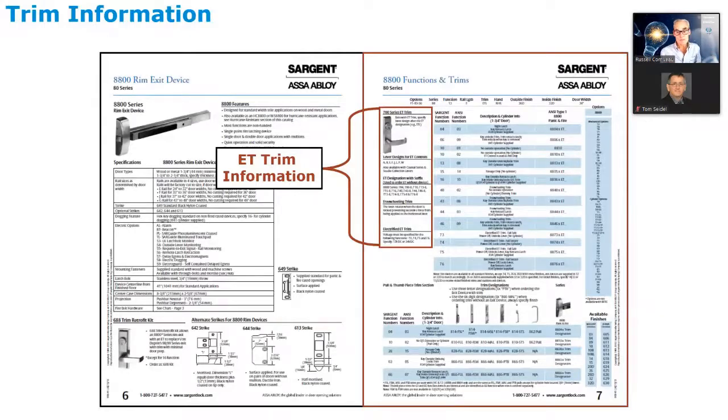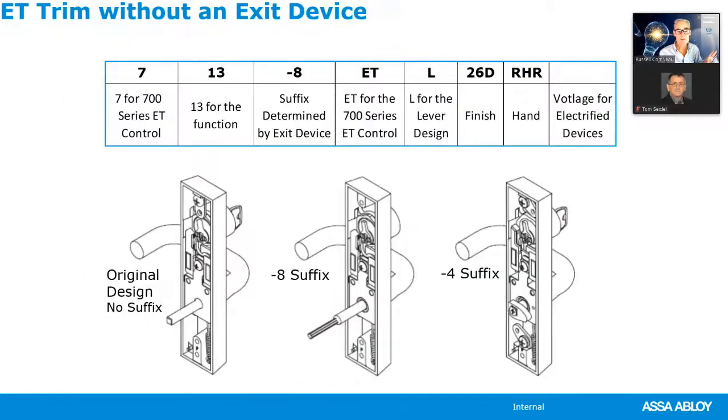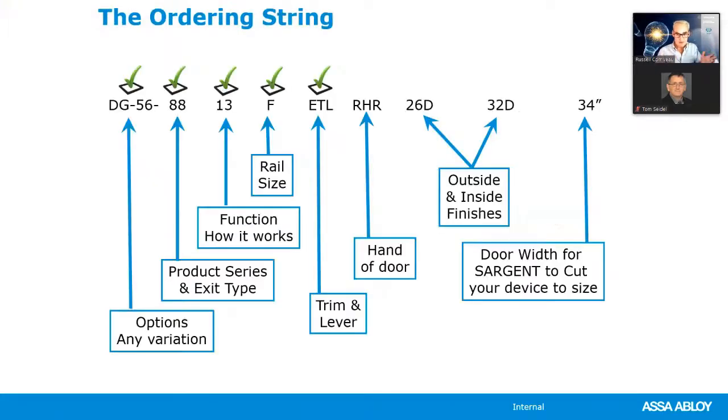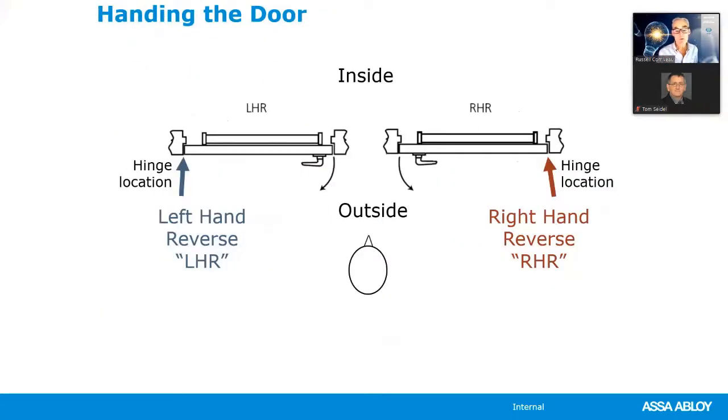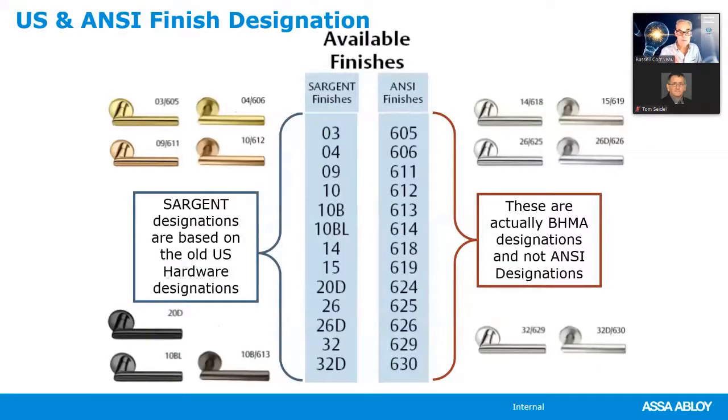Here is the ET trim section. We always specify the discussion followed by the lever design. Sargent offers a wide variety of levers: standard levers with a single-letter designation, studio collection levers with a two-letter designation, and Gramercy and Grant Park series with three- and four-digit designations. Always specify the hand — right-hand reverse bevel or left-hand reverse bevel. Finishes are specified in the lower right-hand corner; Sargent will accept either US finishes or ANSI finishes.